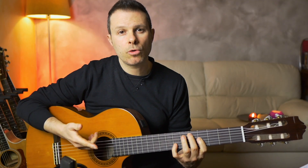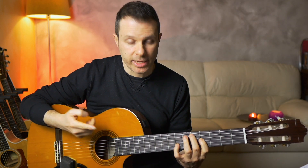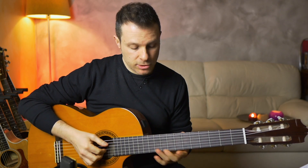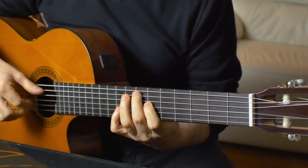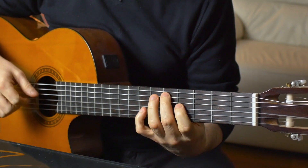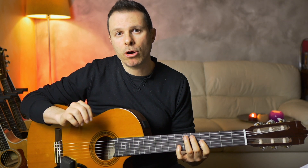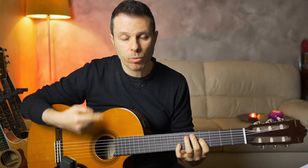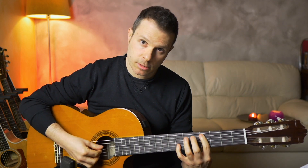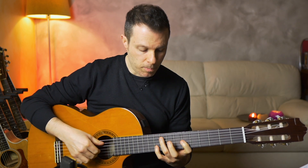The 3rd chord is identical to the 2nd — just move back to the 4th fret. So these 3 chords together are... And here comes the part where he puts the bass on the downbeat, actually repeating the bass. He plays the D note and then the C sharp.